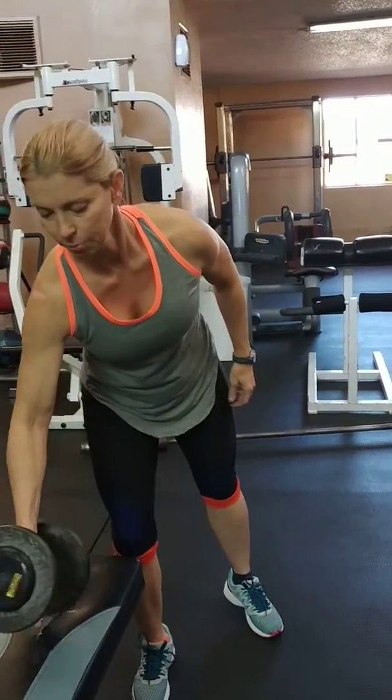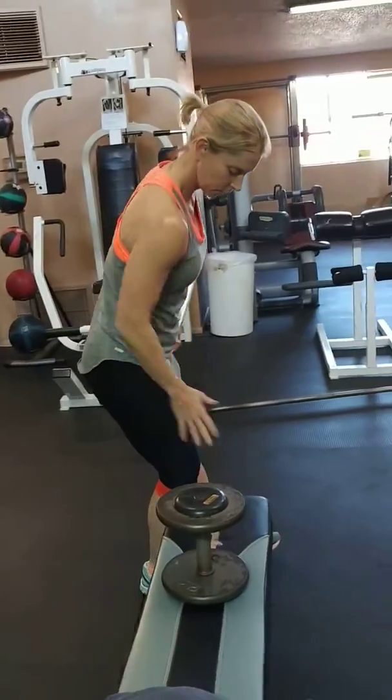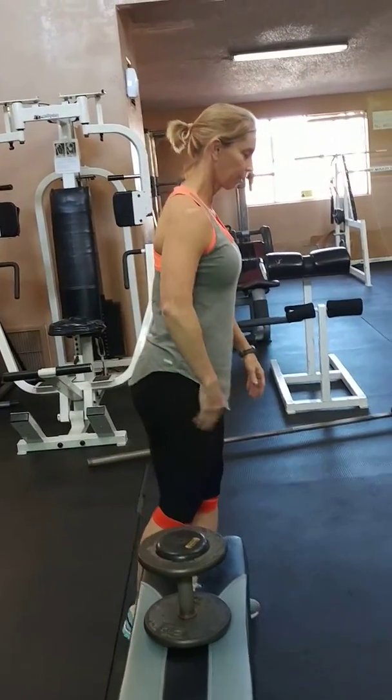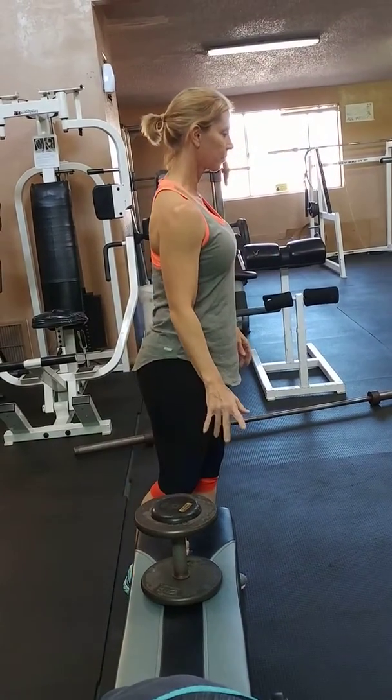Another variation is actually with the bench. You would take the inside hand, the inside of the leg, lift it up and bring it right to the bench. It's just right there.